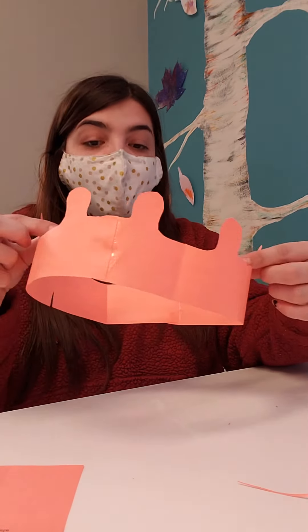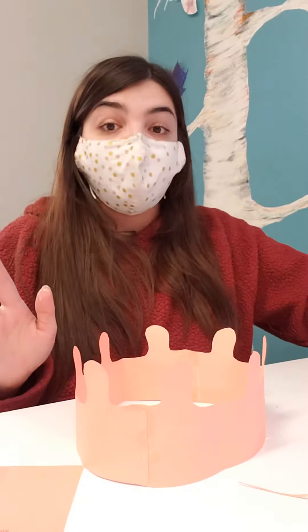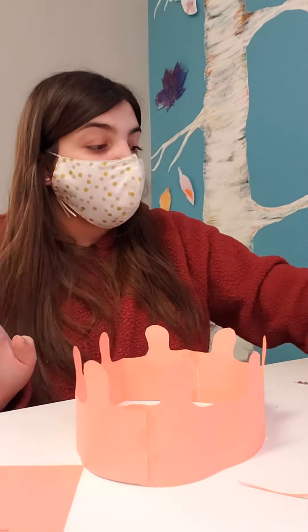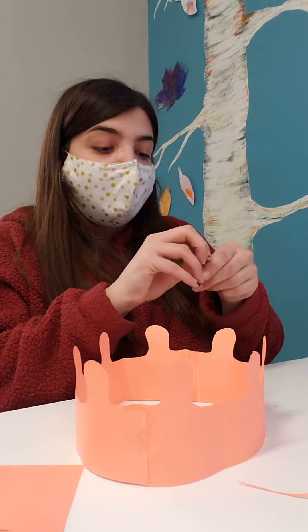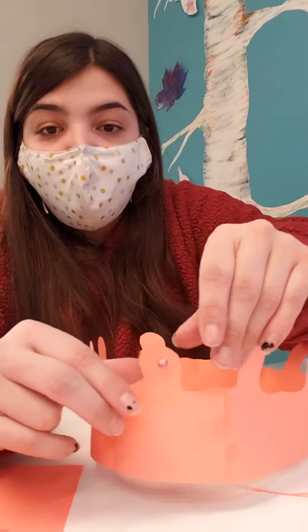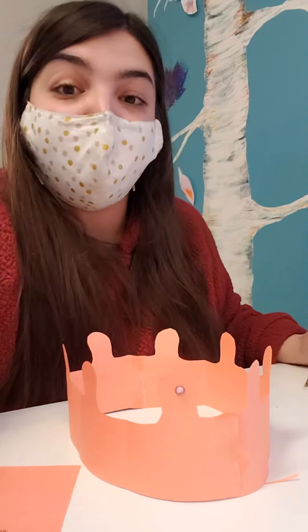Once your crown is all dry, we're gonna decorate it. If you have your coloring supplies, you can use those to decorate it. You've also got some sequins or craft gems and some stickers — stick those wherever you choose. You can make a pattern or stick them at random. I'm gonna stick a gem on each little tip and then maybe stick some more stickers. Go ahead and decorate that however you want.